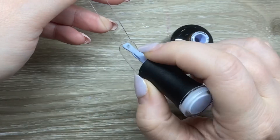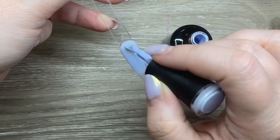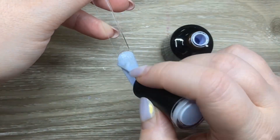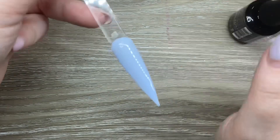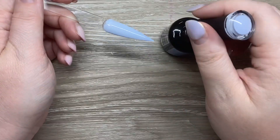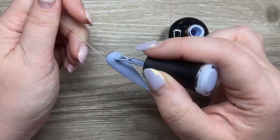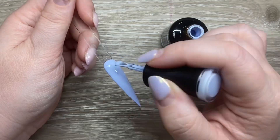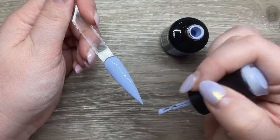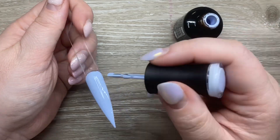Now we have Guardian Angel, which is a lovely pastel blue. I definitely don't have anything in my collection, especially from Madam Glam, this light of a blue — I thought it was really lovely. I did go in with two coats; with pastels it's always a good idea because there's always that extra potential for shadowing. With two coats it was stunning. I top-coated them all with Madam Glam no-wipe top coat.